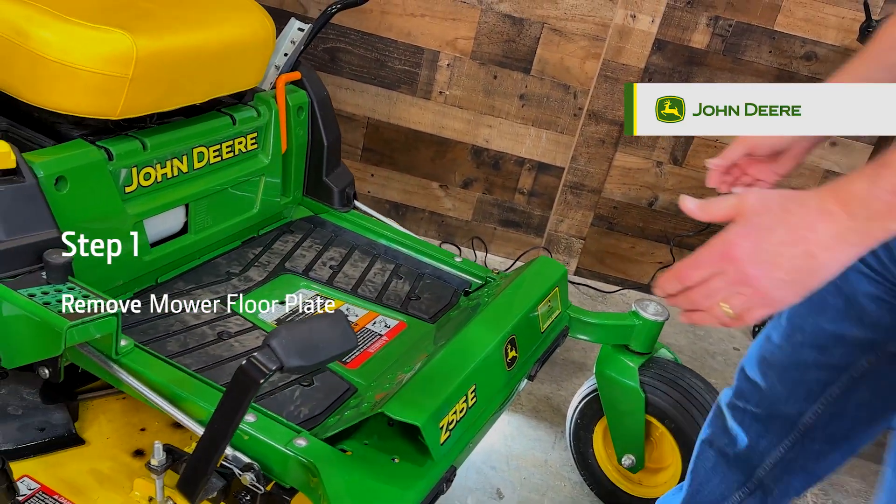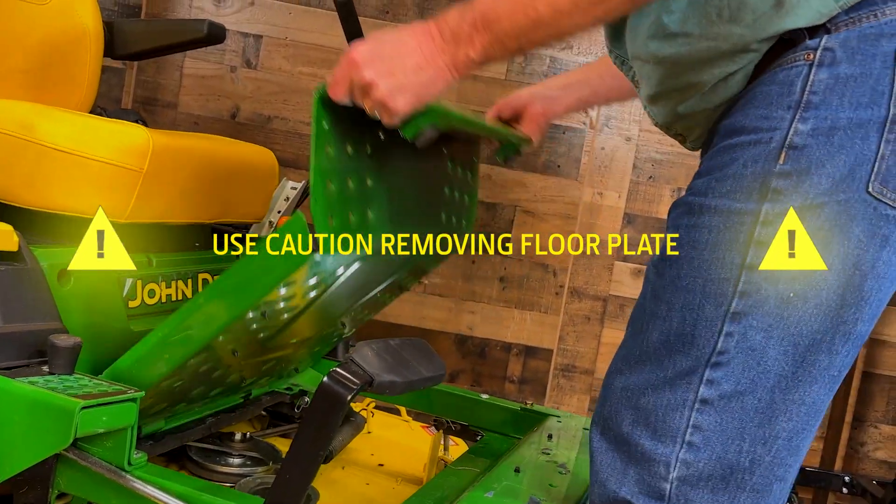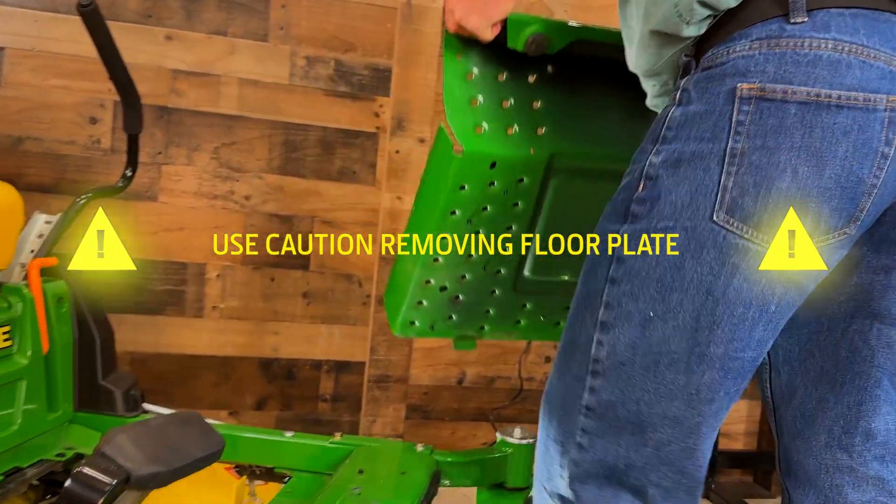Step 1. Use caution while removing the mower floor plate from your Z500 Series John Deere mower. Carefully place the panel aside for now.